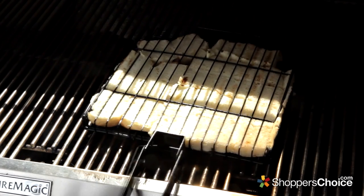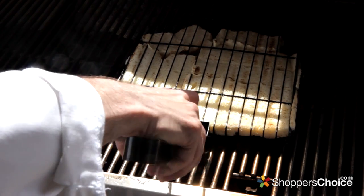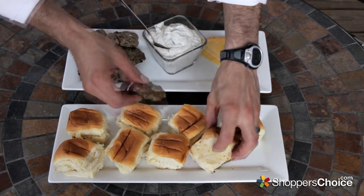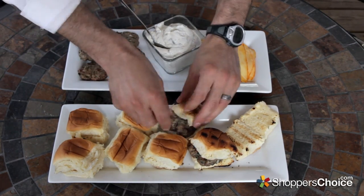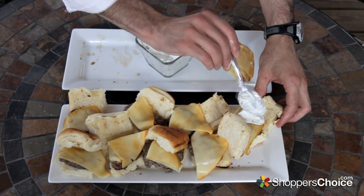You can use any small rolls that you like, but my favorites are Hawaiian rolls, so that's what we're using today. I just slice them down the center and lay them flat. Now, depending on how generous of a host you are, you can either set everything out on trays and have everyone build their own, or put them together topping each with some mustard, cheese, and a dollop of your yogurt cucumber sauce.